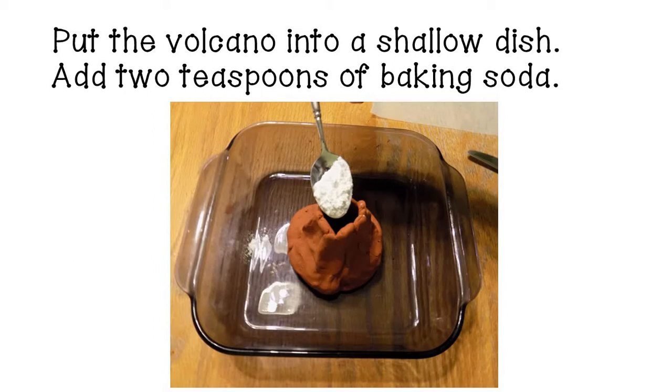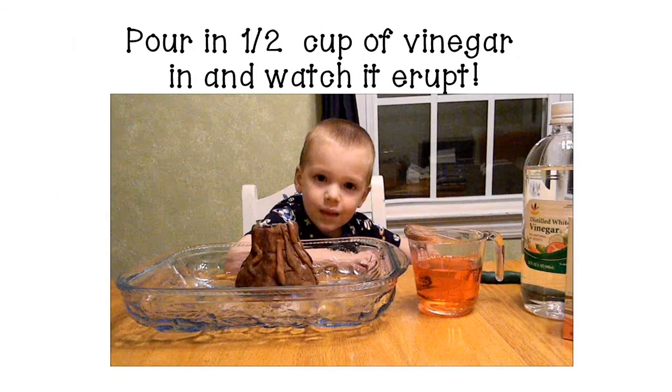Now you're ready to erupt your volcano! Put the volcano into a shallow dish to hold the liquid as it erupts, and add about two teaspoons of baking soda down into your volcano. The last step is to pour in a half a cup of vinegar — I added red food coloring to make it a little more fun — and watch it erupt.